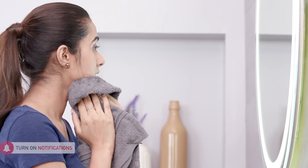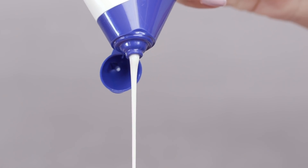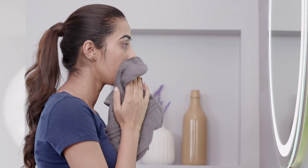Washing your face with just water and no product causes the skin to dry out. Using a cleanser that frees the skin of dirt and maintains the pH level of the skin is supremely essential.